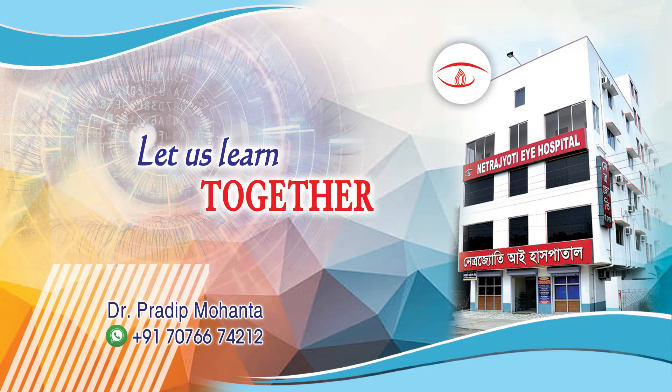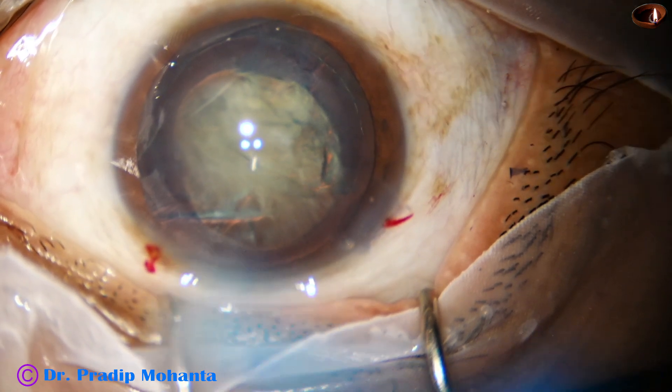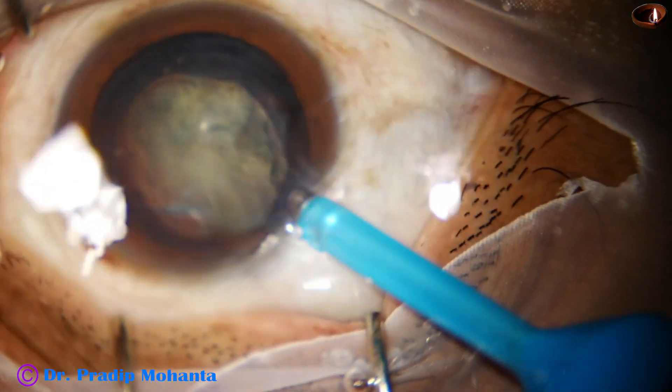Friends, in this video we will see direct chop by my fellow. By this time the main incision has been made, capsulorexis has been done, hydrodissection has been done, and the anterior chamber has been filled up with visco.